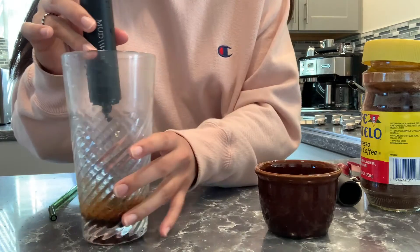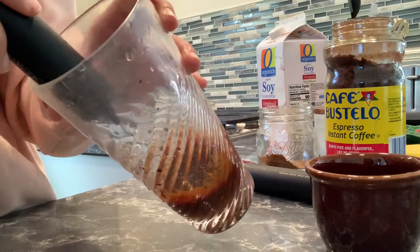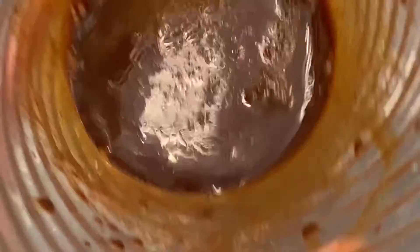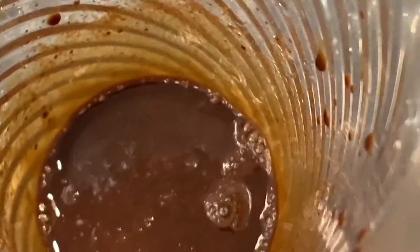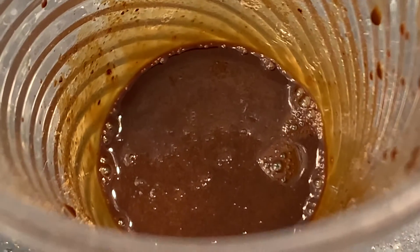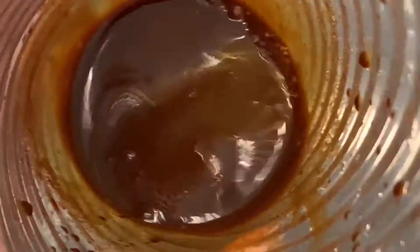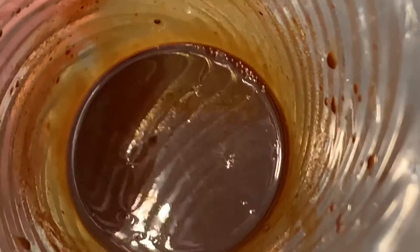After about two minutes of frothing, it has a kind of syrupy consistency. I remember when I used to make this without the mud water, it would turn into a peanut butter consistency very quickly, so I don't know if it's the mud water that's preventing it from getting frothy. Honestly, I think I'm just going to try it like this because it looks pretty thick — I'll add the milk, maybe froth it a little more, then add some ice.